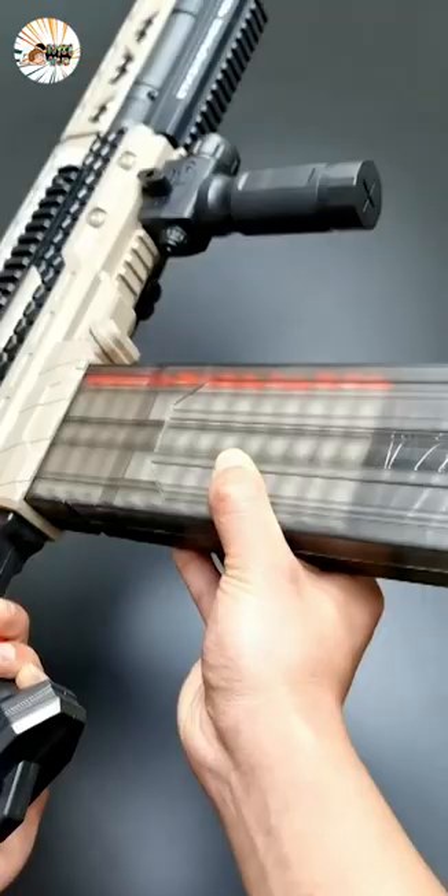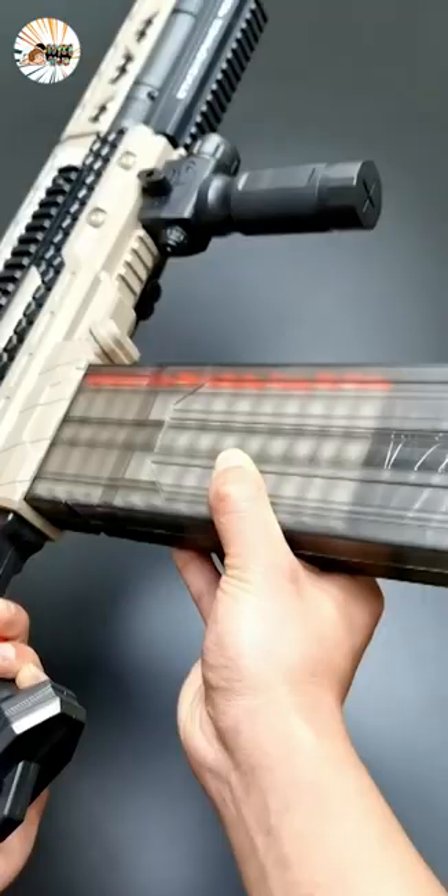Safe and harmless foam bullets. Fill the dots and insert them into shells. Load the soft bullet into the clip, restore the shootings, pull the pump back, and pull the trigger to shoot.